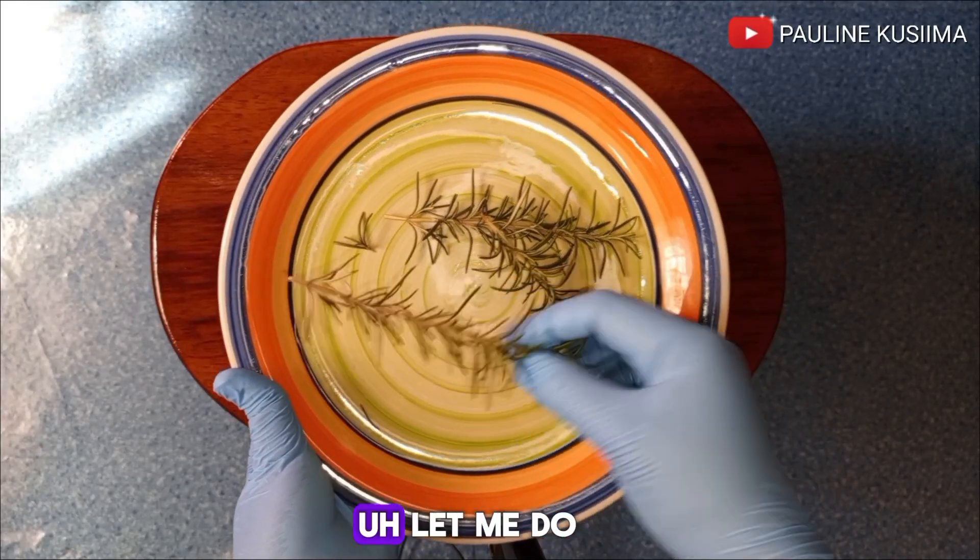First of all, rosemary contains antioxidant properties, and this will help a lot in improving blood circulation on the scalp. Proper flow of blood on your scalp will help you to grow stronger and healthier hair.